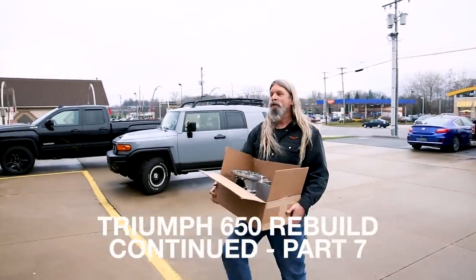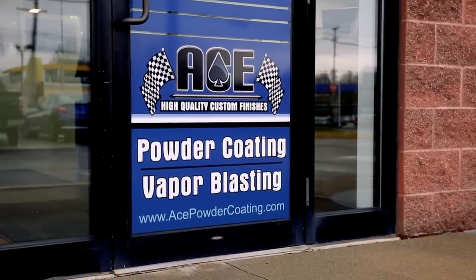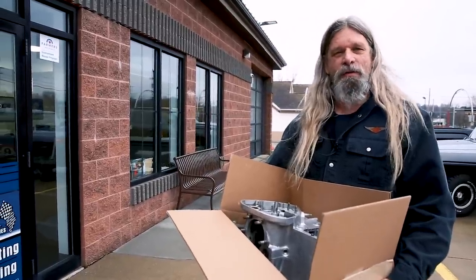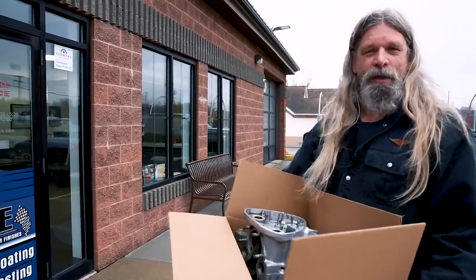Hey guys, here we are at Ace Powder Coating in Green, Ohio. My friend Ed Banneman's shop and he's got the Vapor Blaster here. We're going to get the crankcase, cylinder head, rocker boxes, and the tranny part all cleaned up and get ready for reassembly.